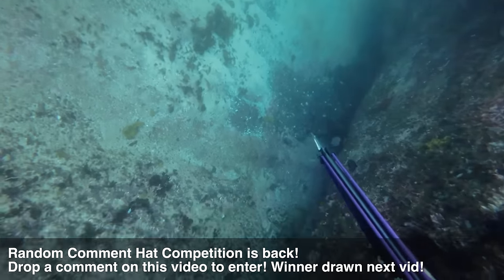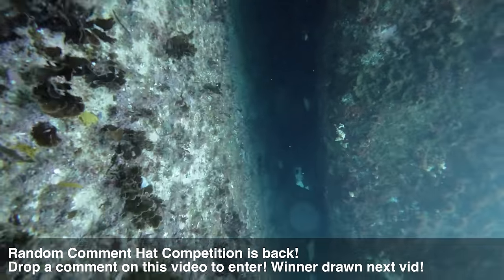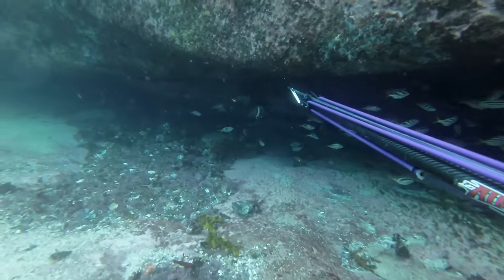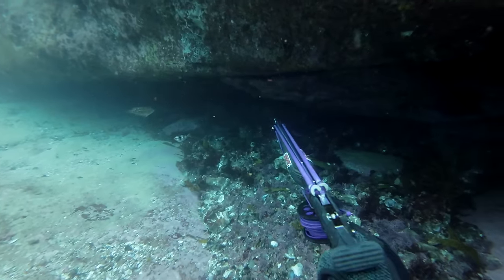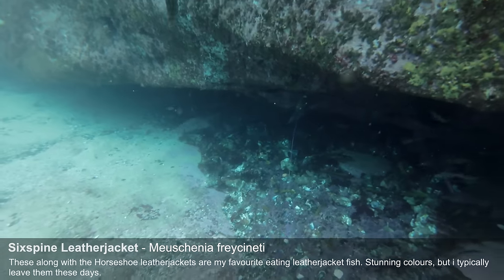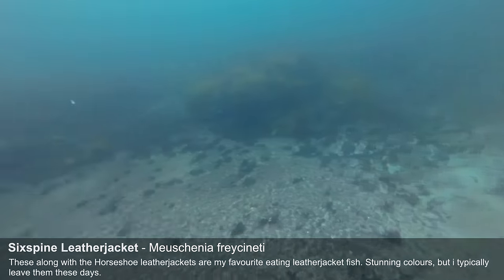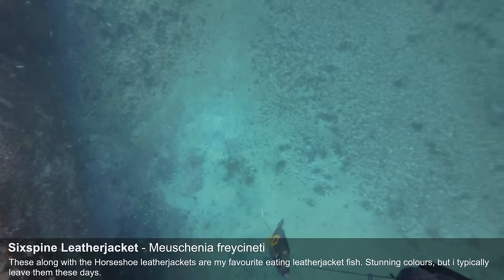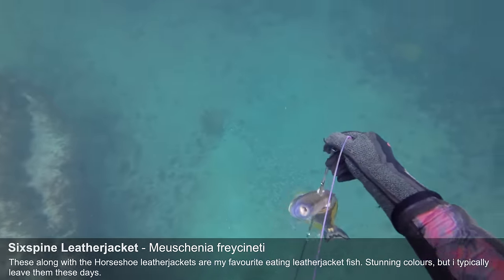Me and Andy didn't really have high hopes after speaking to the guys in the car park — we weren't too keen that we'd see too many fish. But it seems like they were either looking in the wrong spot or the fish just came on. Here's a nice six-spine leather jacket chilling under this cave. Gives me the perfect opportunity, I'm gonna pull the trigger. I don't think I've shot a leather jacket this year. We've heard a pretty bad report so might as well take what we can get, and they're absolutely delicious — they are a good little fish.